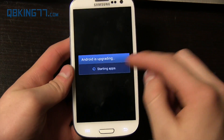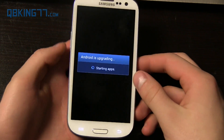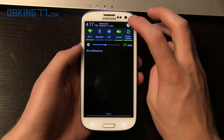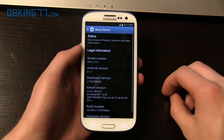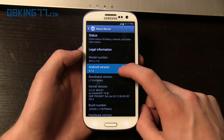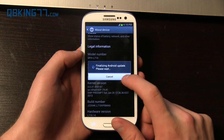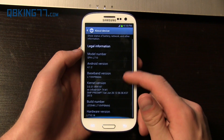My phone just booted up. It does go through 'Android is upgrading' — depending on how many applications you have installed, it could take a little bit longer to load up. Now it is fully booted up. Let's double-check and make sure the update ran through successfully. Go into Settings, scroll all the way down, go to About Device, and you will see it is now on Android version 4.1.2. The last three digits of your Build Number say MA6, same with your Baseband version as well.